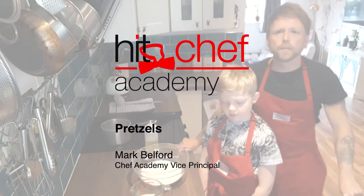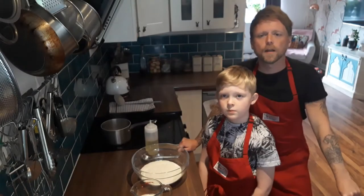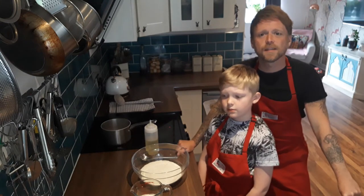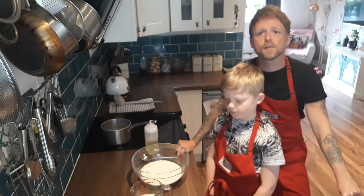Good afternoon everybody, welcome from HIT Training. My name's Mark Belford, I'm from the Chef Academy and this is my esteemed sous chef. This is Zane, this is my son and today we're going to be making some pretzels.